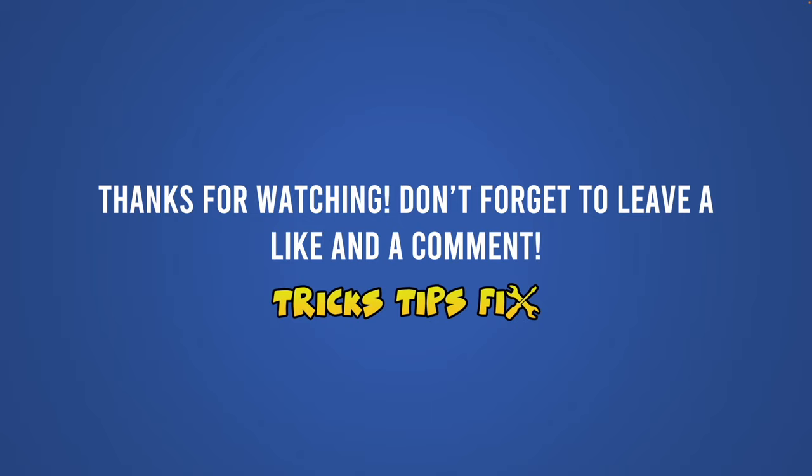Thanks for watching — I hope this tutorial was useful. If so, please type a comment down below, it helps my channel. Also leave a like and I'll see you in the next one.